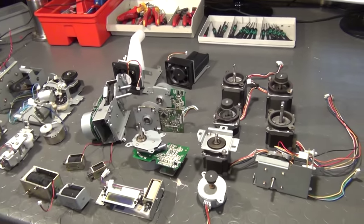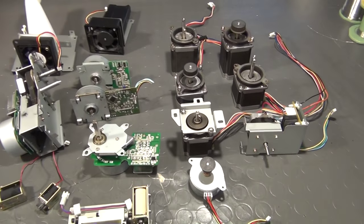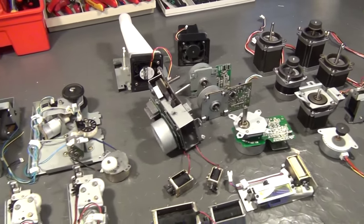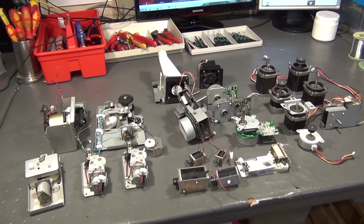So guys, I hope you liked this little video, and I guess that many of you will now keep their eyes open to get their hands on an old copy machine yourselves. At least in my opinion, this is one of the best salvages I ever made, and it's really worth it on so many levels.